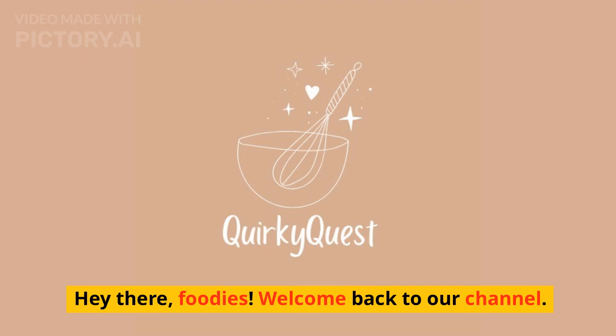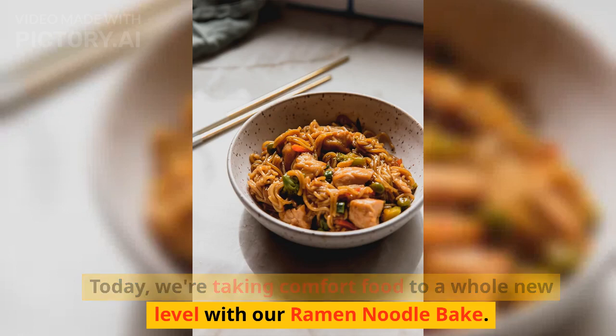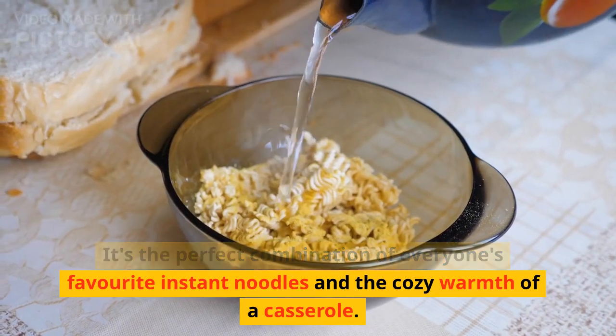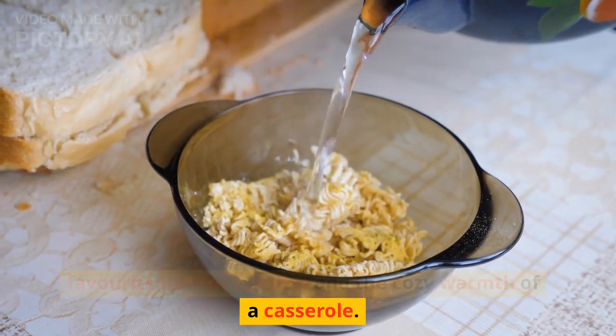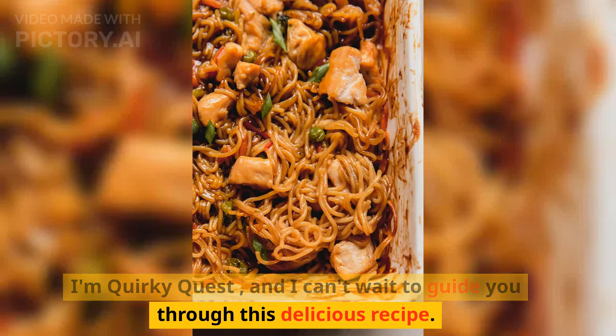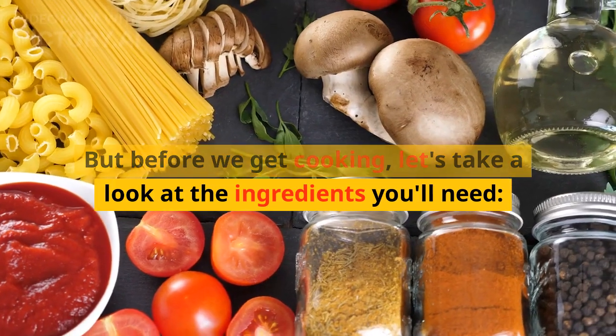Hey there foodies, welcome back to our channel! Today we're taking comfort food to a whole new level with our ramen noodle bake. It's the perfect combination of everyone's favorite instant noodles and the cozy warmth of a casserole. I'm Quirky Quest and I can't wait to guide you through this delicious recipe. But before we get cooking, let's take a look at the ingredients you'll need.